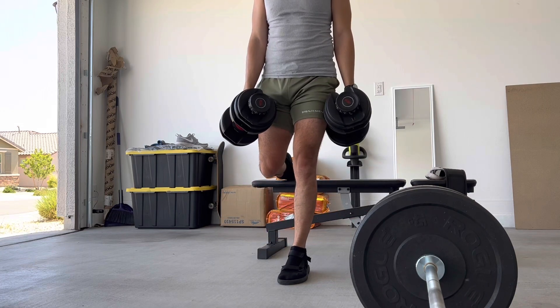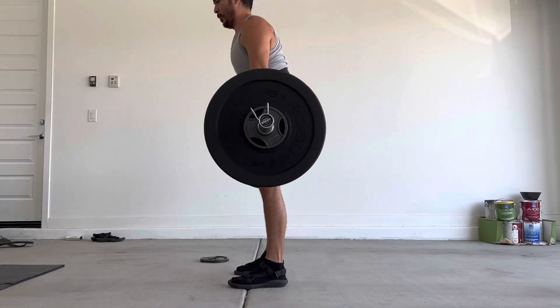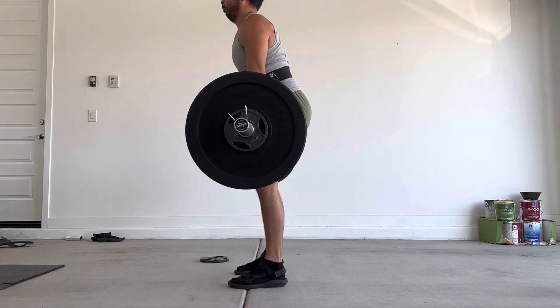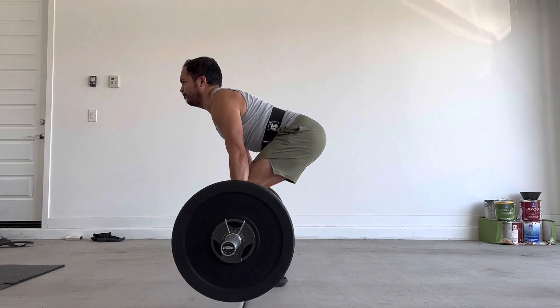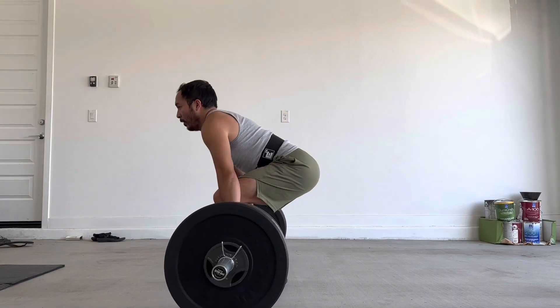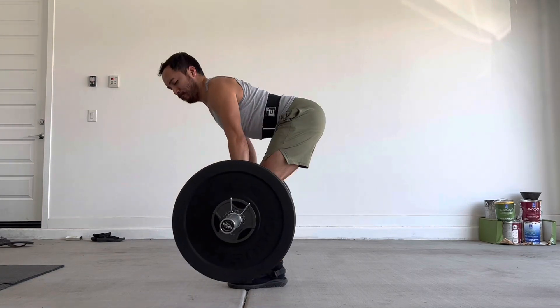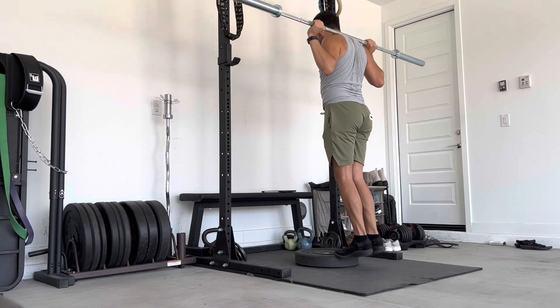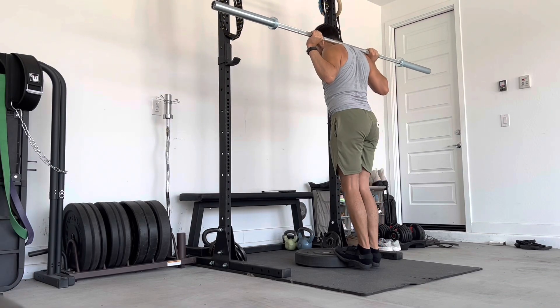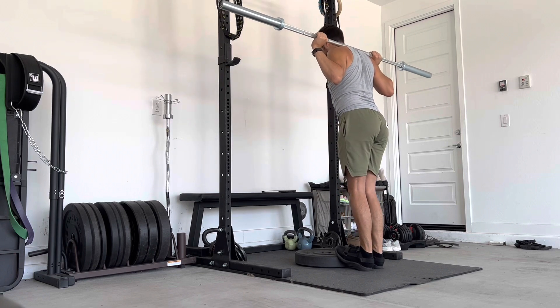After this we just moved on to the deadlifts, and this was good. 280 pounds and I actually got six reps today. I think I could have pushed for a seventh, but technique-wise it just wouldn't feel right, even though I probably could have gotten the weight up. Six seemed to be the perfect number for maintaining form.